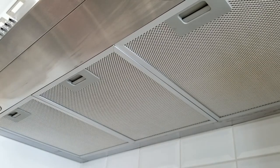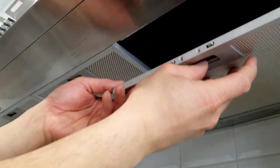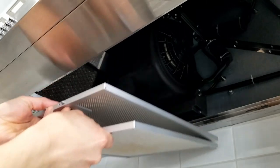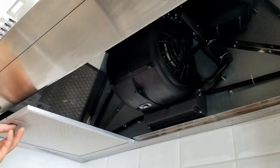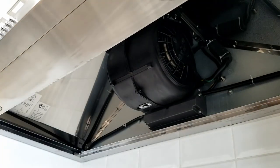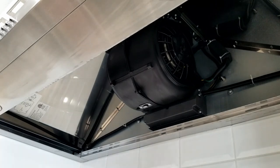Sorry, my hood fan is a little dirty. But these mesh filters are washable and dishwasher safe. It comes off easily. So this is what it looks like on the inside.